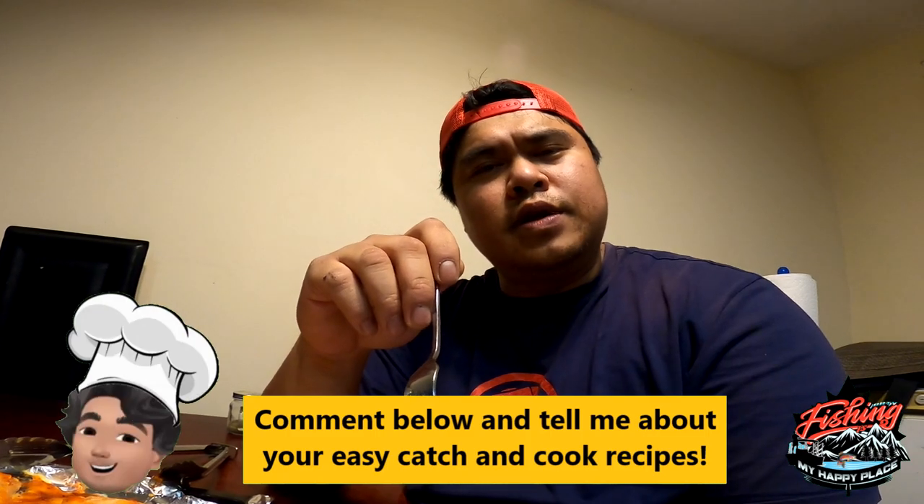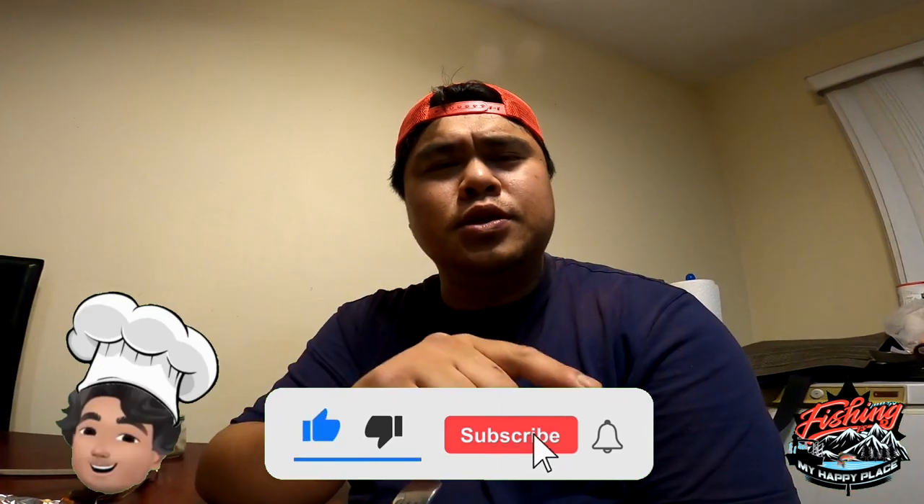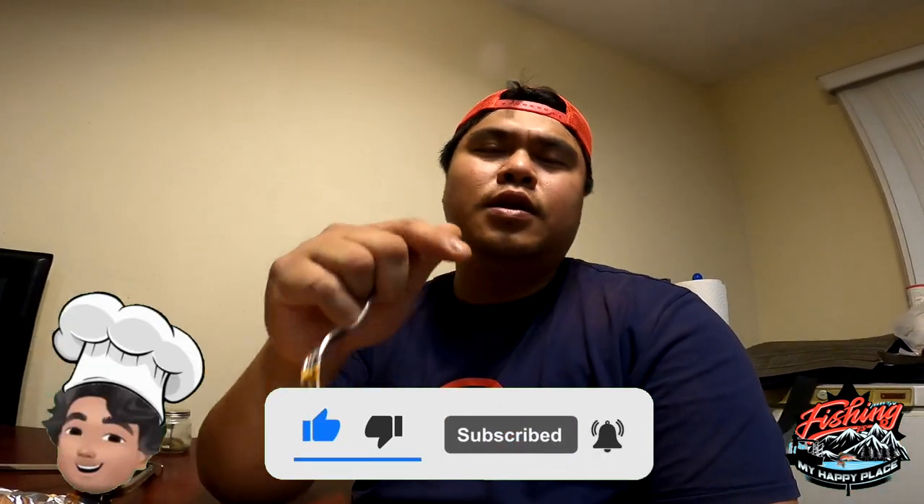Check out that link below — I'm gonna write down a little recipe over there with a step-by-step guide. If you guys like what you see, please do like, share, and subscribe. Let me know what you think in the comments below. See you guys!